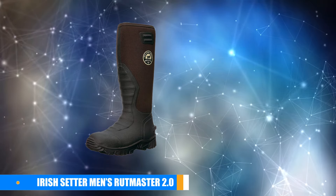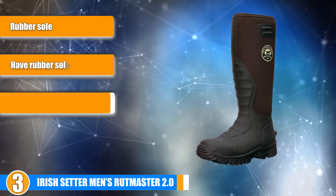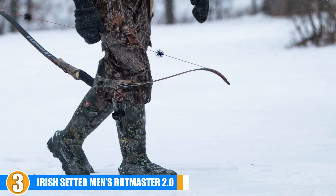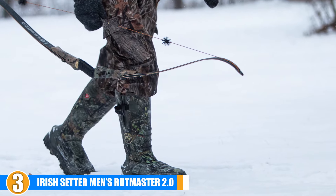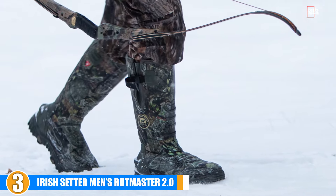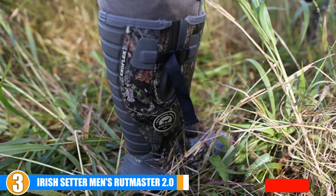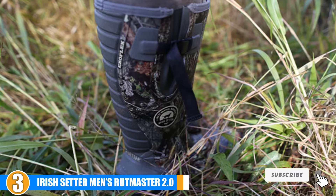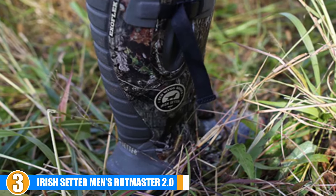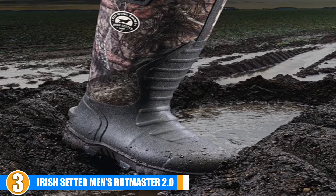The number 3 position is held by the Irish Setter Men's Rootmaster 2.0 Light 4894 Hunting Shoes. Hunters choose these rubber hunting boots to stay dry and warm in any season. These are vulcanized rubber boots with lighter construction and a new print that weighs less and offers a comfortable, simple on-fit. They have mud-claw aggressive rubber soles for maximum performance in mud and snow, and feature RPM technology for maximum performance and comfort. The shaft measures about 15 inches from the arch, the platform measures about 1 inch, and the boot opening measures about 17 inches around. They are waterproof, keeping your feet dry all day long.